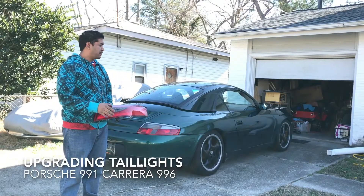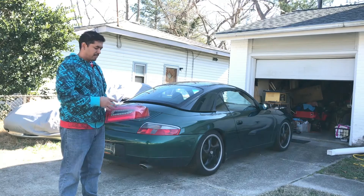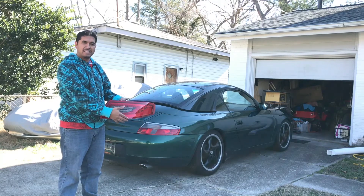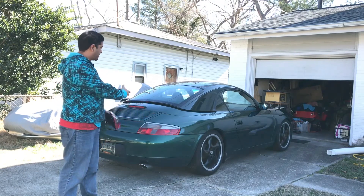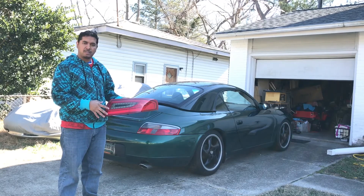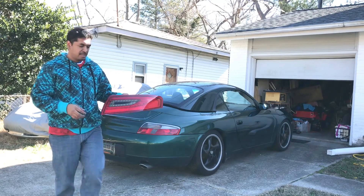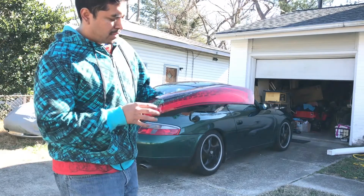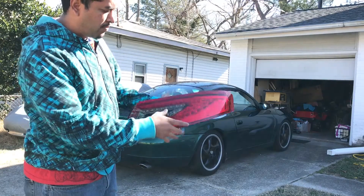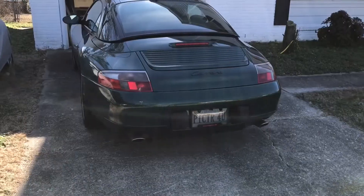Hello YouTube, today I'll be updating the look of my 911 996 with this updated LED taillight. This is a narrow body 911 and this will give it the look of the 997.2 with a much more modern taillight. You can see it has LEDs around and I'll show you how to install it.